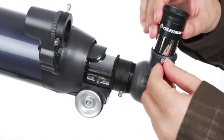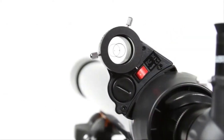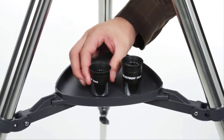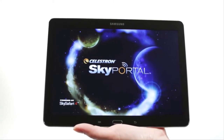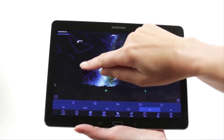Your AstroMaster includes everything you need for a great night of stargazing: two eyepieces, a permanently mounted red dot finder scope, and a sturdy, full-size steel tripod with accessory tray. When you're out under the stars, use Celestron's free SkyPortal mobile app for iOS and Android to locate objects in the night sky.